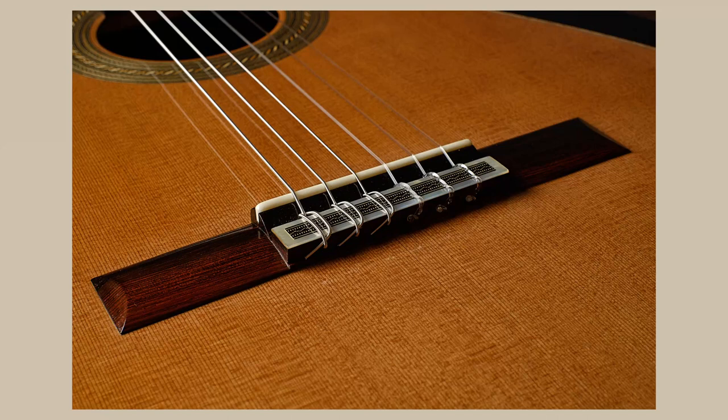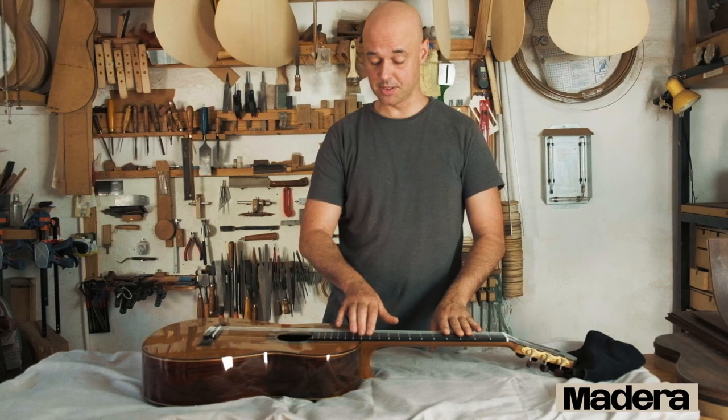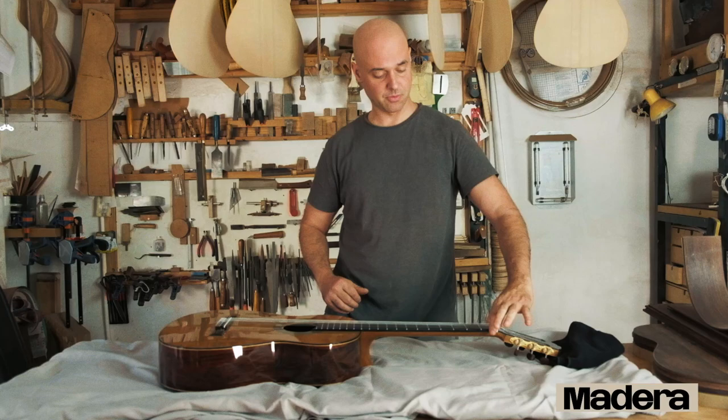Ebony fingerboard, high frets as I usually do, and 52mm width for the neck, as is standard.